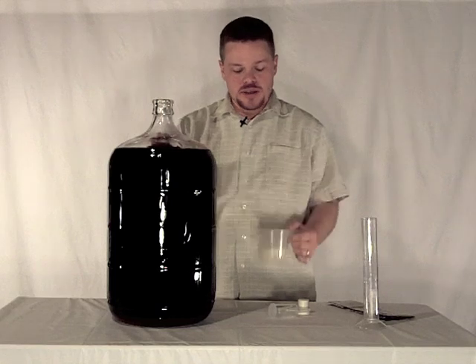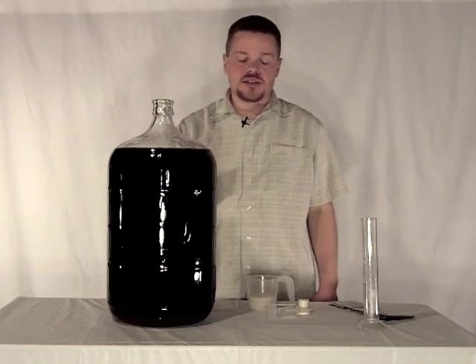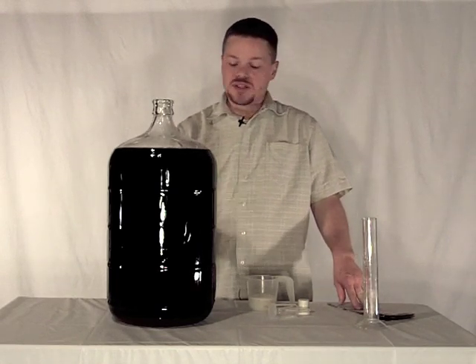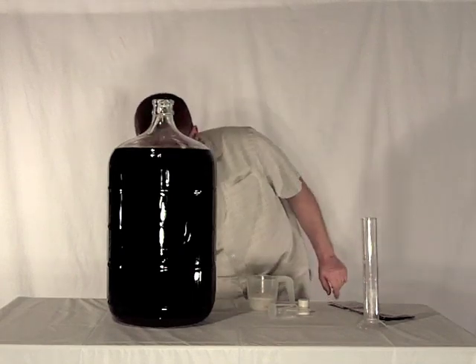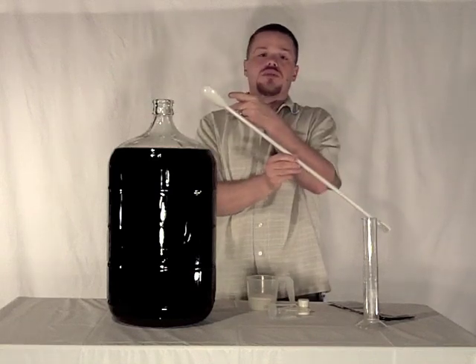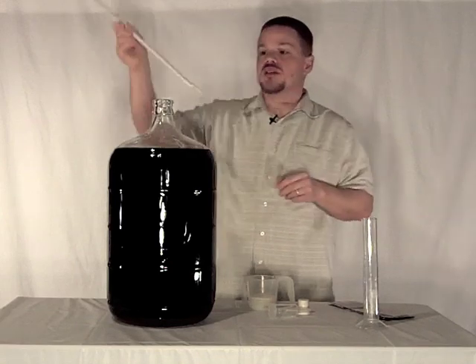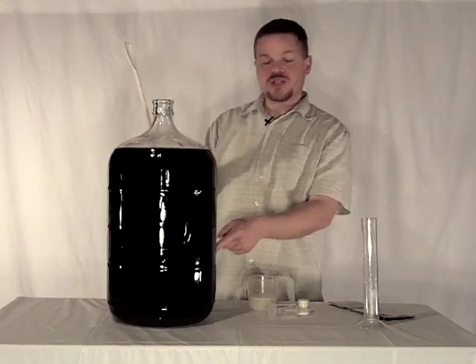We're going to add this to the carboy and then we need to vigorously stir it and degas it. They also want us to stir up the sediment that's on the bottom of the carboy. To do this I've got two pieces of equipment. First is this very long spoon — the actual spoon end does not fit into the carboy but the paddle end will, so that we can really reach down to the bottom.